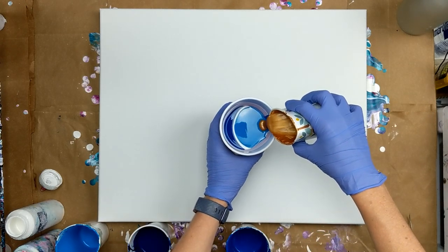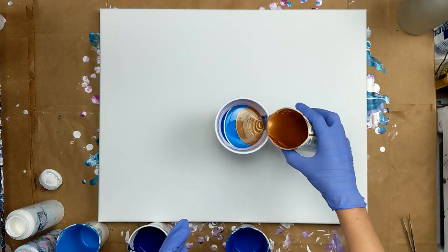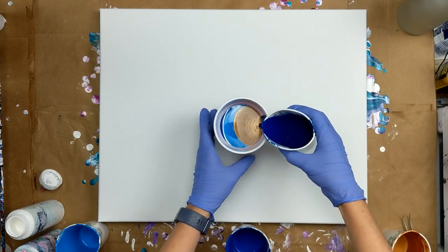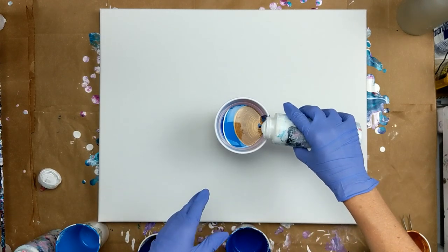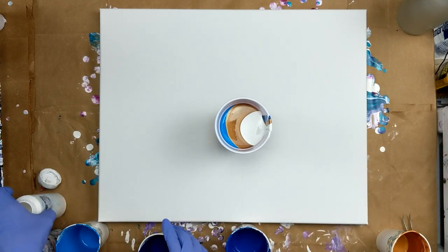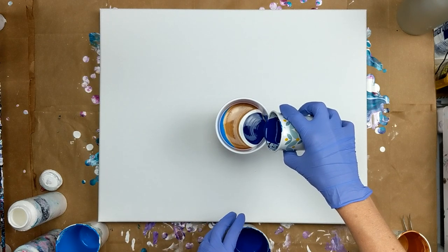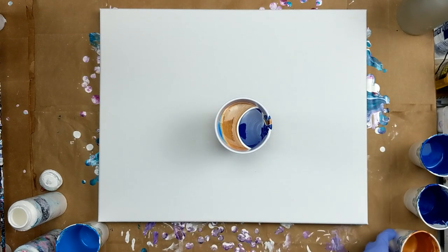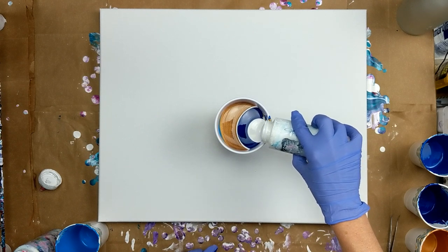I'm going to put some brands in here now. I think I'm going to put a little more white. Now we'll go with the other blue. And we'll top it off with a little more light.